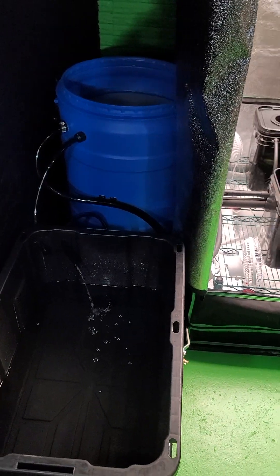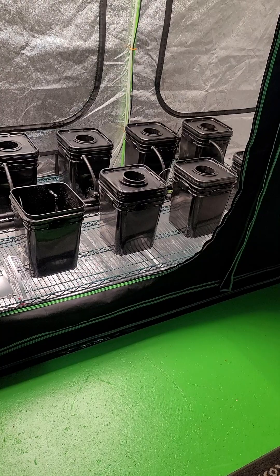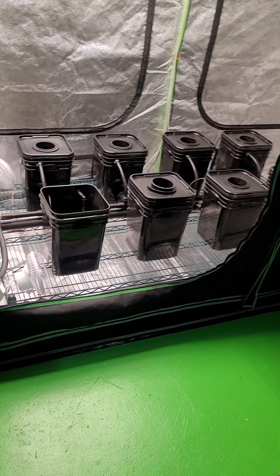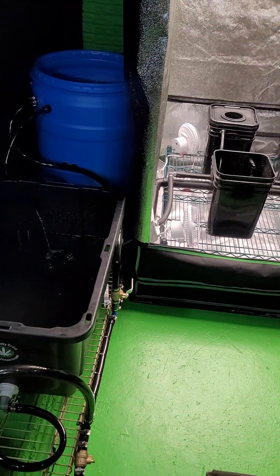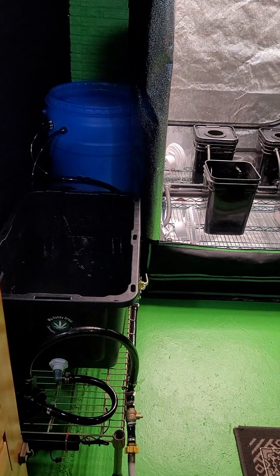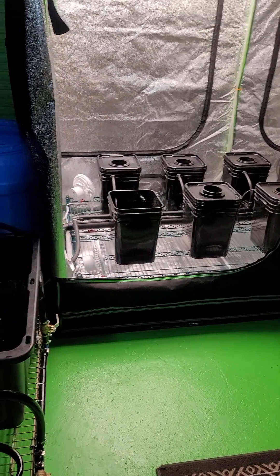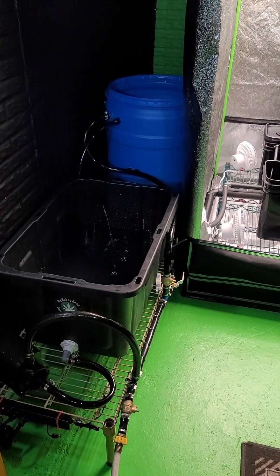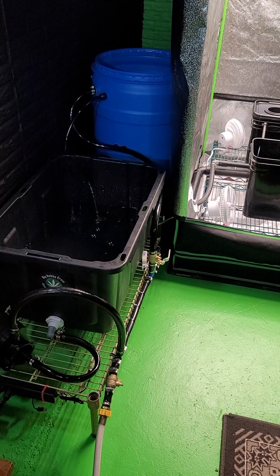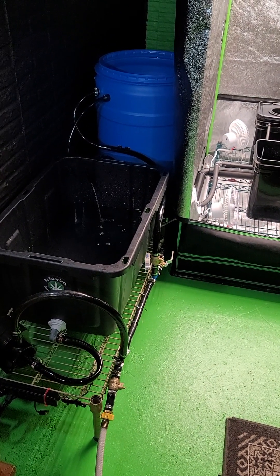Why would I add a slow sand filter into a hydroponic system? After quite a bit of research and finding people that have done it — though nothing quite like this — I decided to give it a try. A slow sand filter can virtually eliminate root rot, which is one of the biggest problems that hydroponic growers face.